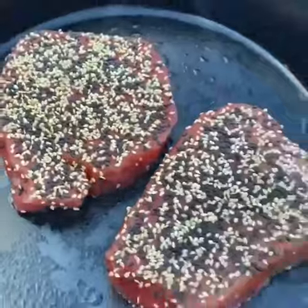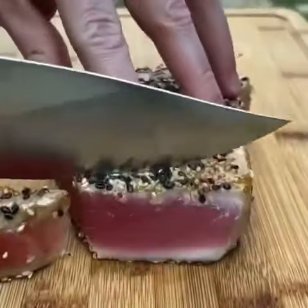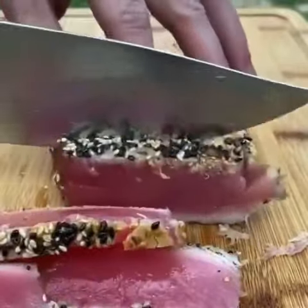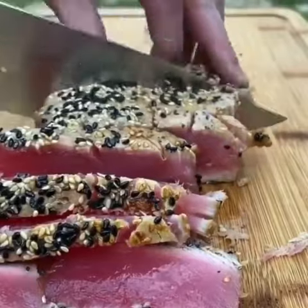We're going to get that pan to about 550 degrees. 45 to 50 seconds sear on both sides, and right there you want that middle to be raw. Trust me, it is not going to kill you.